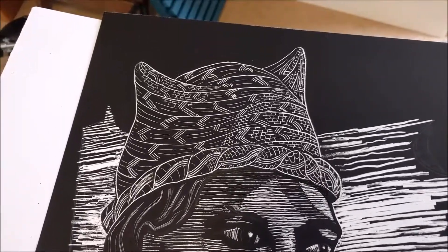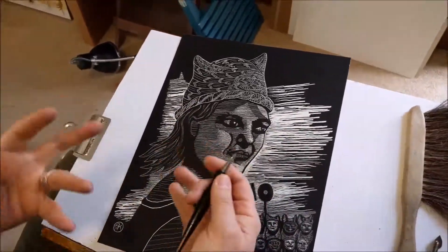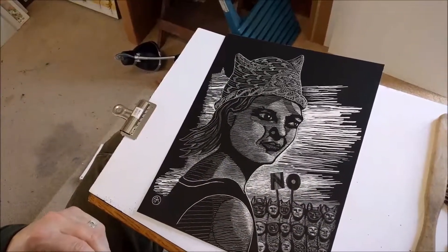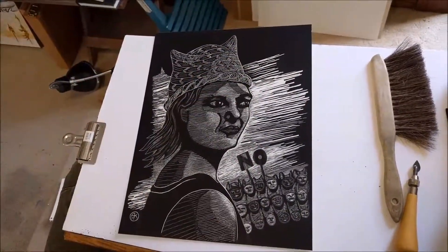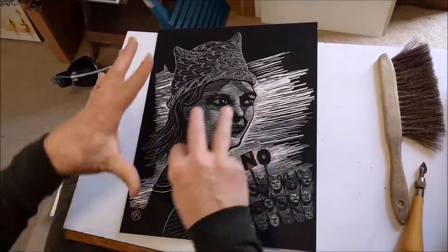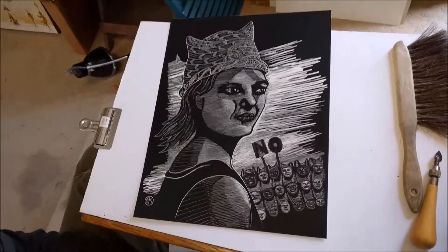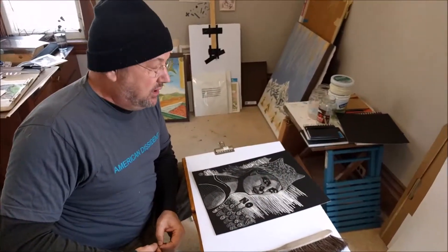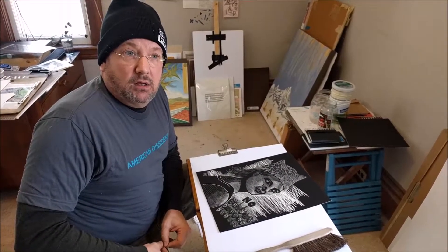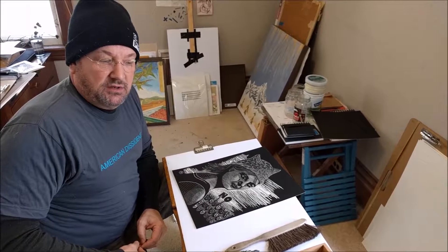The only thing that broke my compositional rule was the hat itself — I didn't want to make it too slavishly like everything else, so I went a little more loose, almost like a Matisse line drawing, where I really wanted the playful quality of the hat to come through. It still reflects light striking, but I wanted something a little different from everything else I had done. So anyway, that's what I did for the piece.